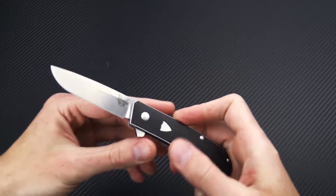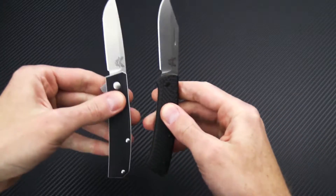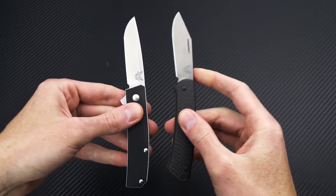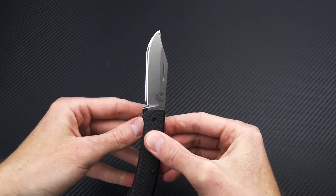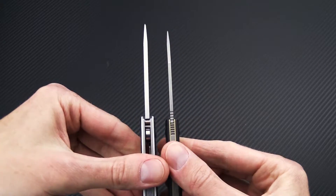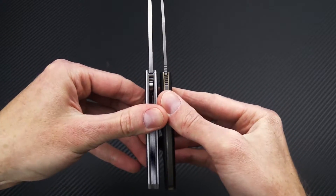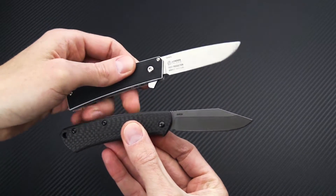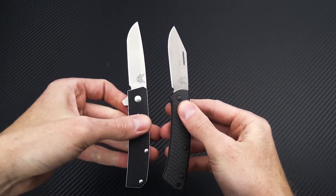We'll take a quick look at the Tengu alongside a couple of other folders. Here's the Benchmade Proper — another modern traditional combination, though it's a slip joint so much different in construction. You can see it has a fairly similar design overall, but the Tengu is a bit more robust in blade stock thickness and a bit thicker in the handle as well. So very durable, making it a great utility knife with a great size for everyday carry.